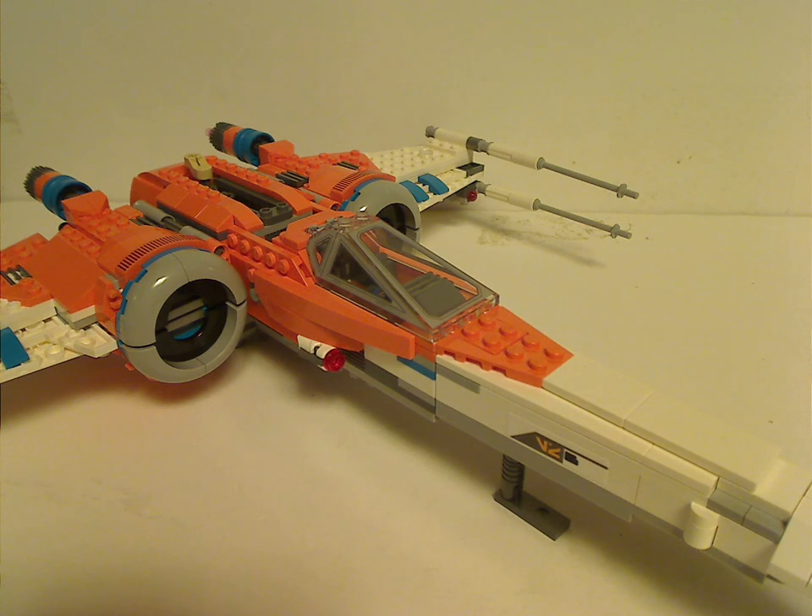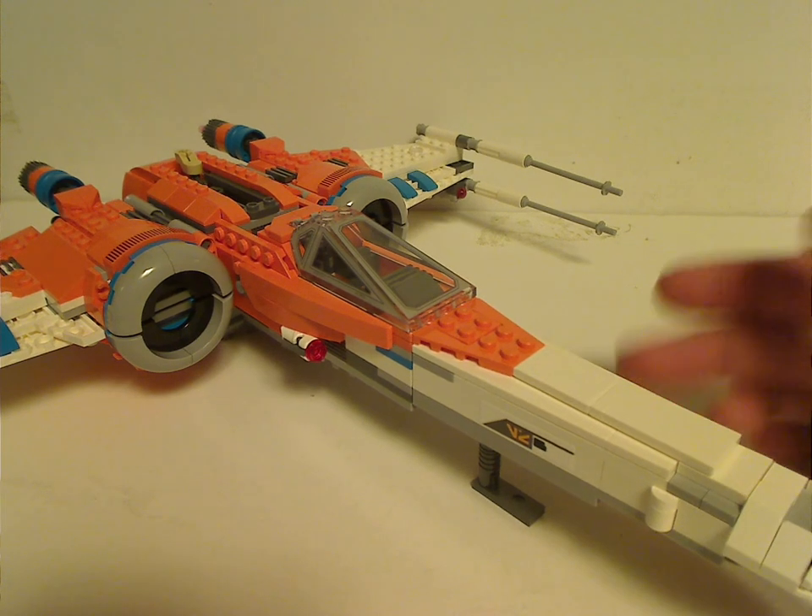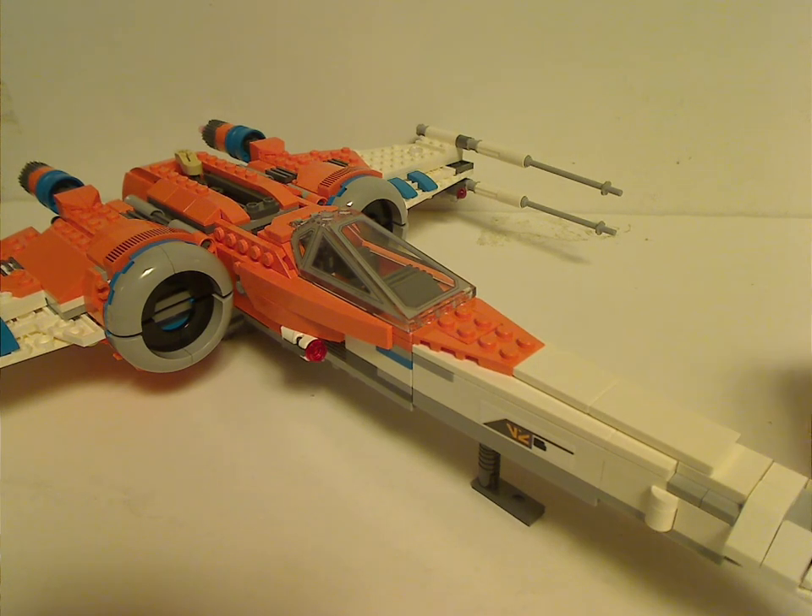The build is kind of similar to Luke's X-Wing from Summer 2018, but modified slightly. It's a little bit annoying being sold like this, but at least good that it's here. I quite like the color scheme that really jumps out at you — I think it's white, orange, and accents of blue.